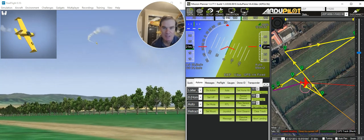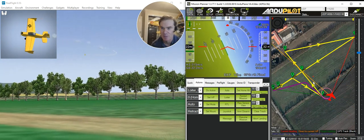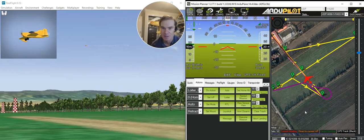It's now heading up towards this waypoint over here, and the air show is set up to be directly in front of the spectators here. It'll come back and head towards this waypoint here, and then when it reaches that waypoint, it's going to start the show.